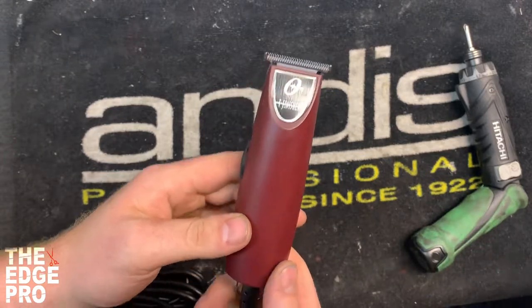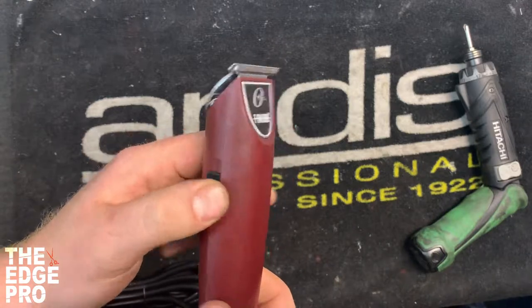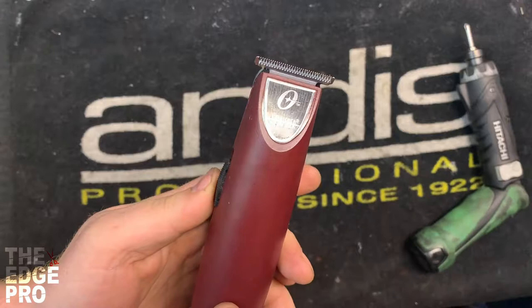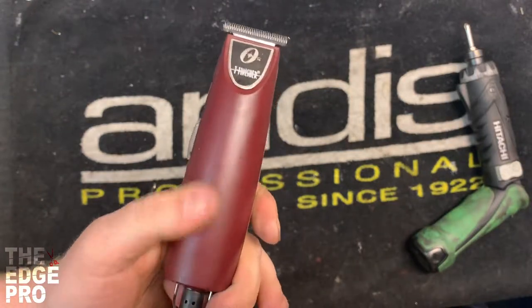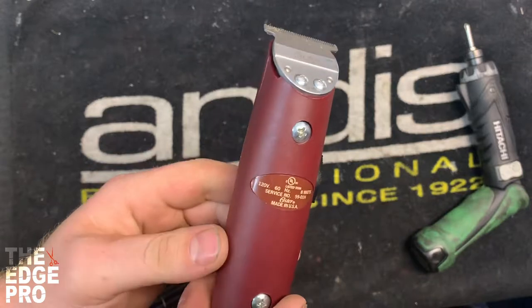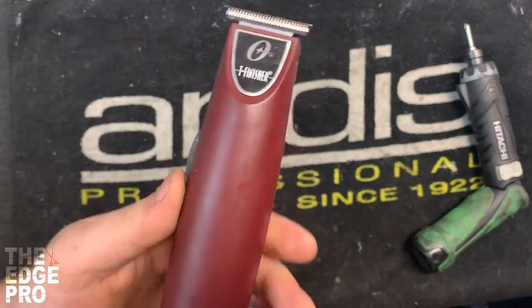Hey guys, this is Brandon at the Edge Pro. I just wanted to talk about replacing the switch on this little Oster T-Finisher trimmer. That can be a fairly tricky task. We have done a video on this in the past and it has a good amount of views, but with the improvement of technology and graphics we just wanted to make it a little better and see if we could make things a little more clear for you.